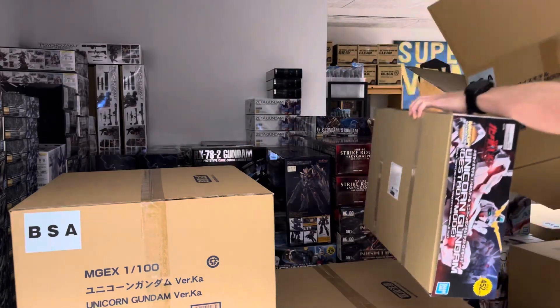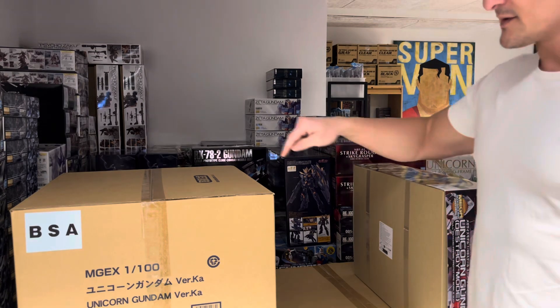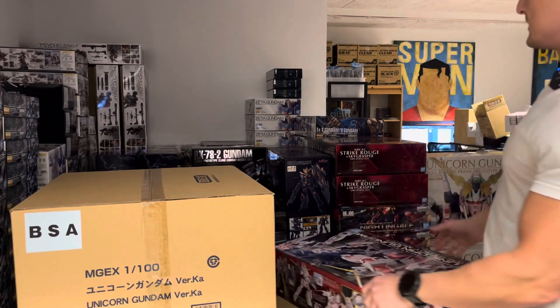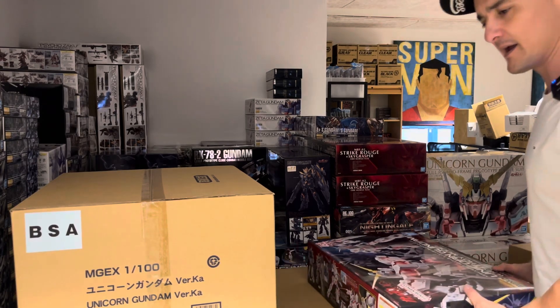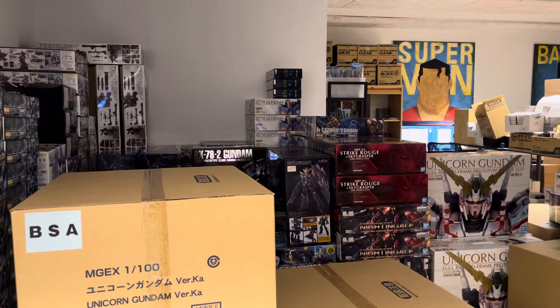Just getting this case out of the way. My project of getting rid of empty boxes doesn't really work when I get so many new ones — a lot of these boxes fit the sizes very well by cutting them down. But the sea of big boxes is growing because you guys are mainly buying Master Grades or High Grades, not so many Perfect Grades or 1/100 kits.